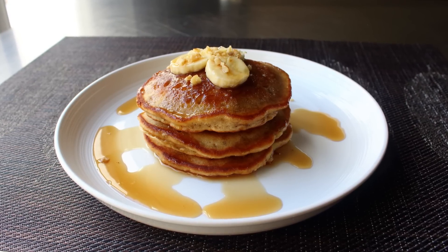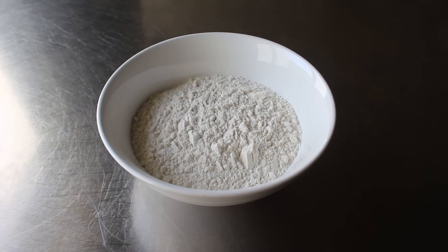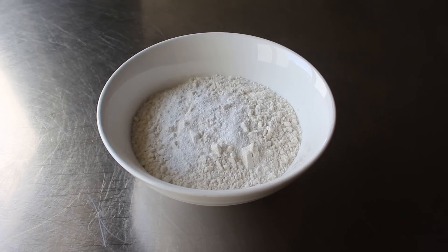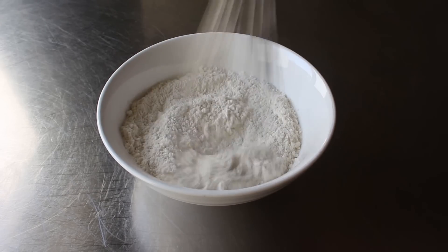Let's go ahead and get started by mixing up our dry ingredients, which are pretty much standard for any kind of pancake, and include some white all-purpose flour, some salt, some baking powder, and some baking soda. Once all that's in there, we'll take a whisk and give this a mix until everything is thoroughly combined.